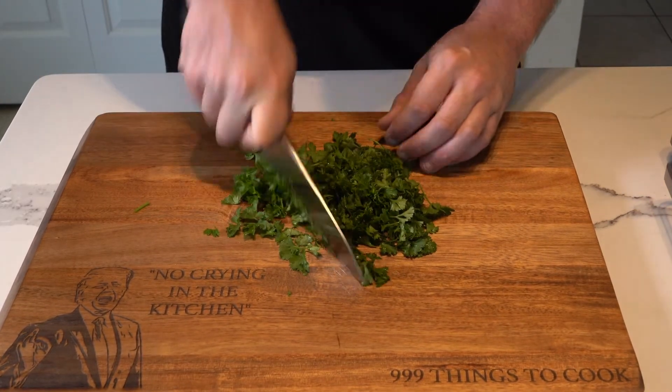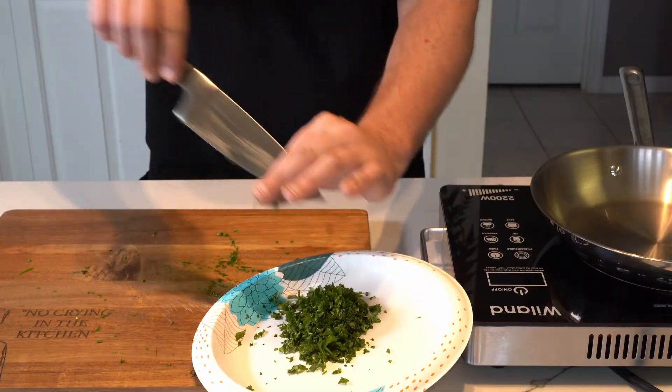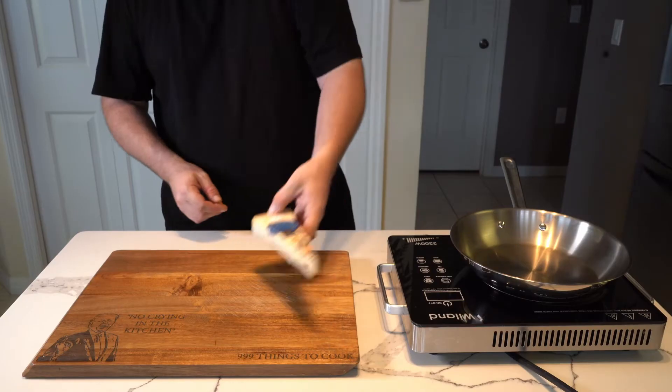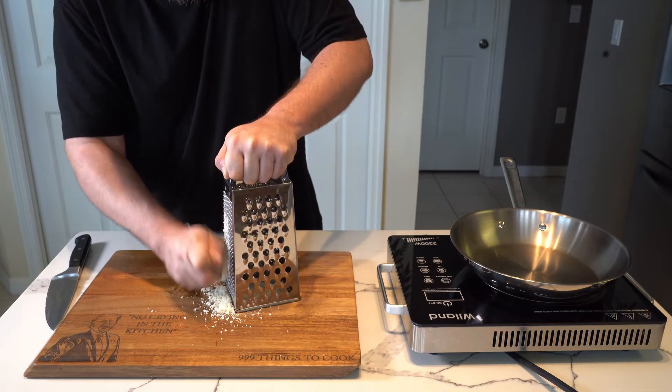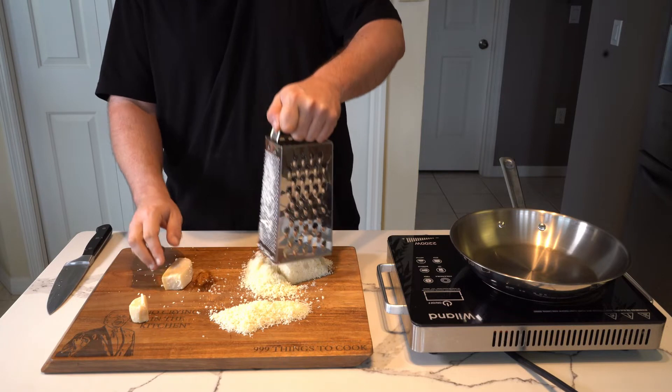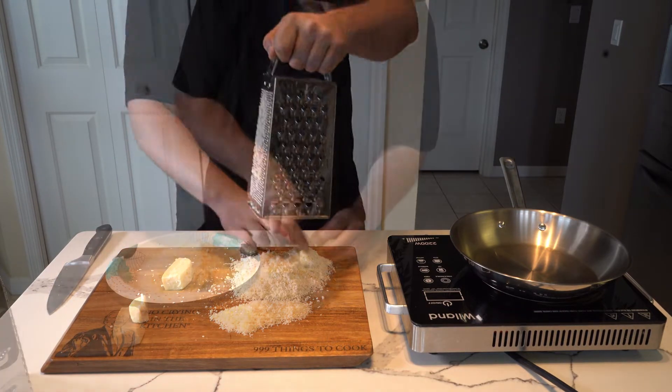We continue on with a block of Parmigiano Reggiano — the expensive stuff. Not necessary, I'd say, but it sure does the trick. As you painstakingly grate up enough cheese to make your sauce, you will come to realize that the cheaper stuff is just fine.